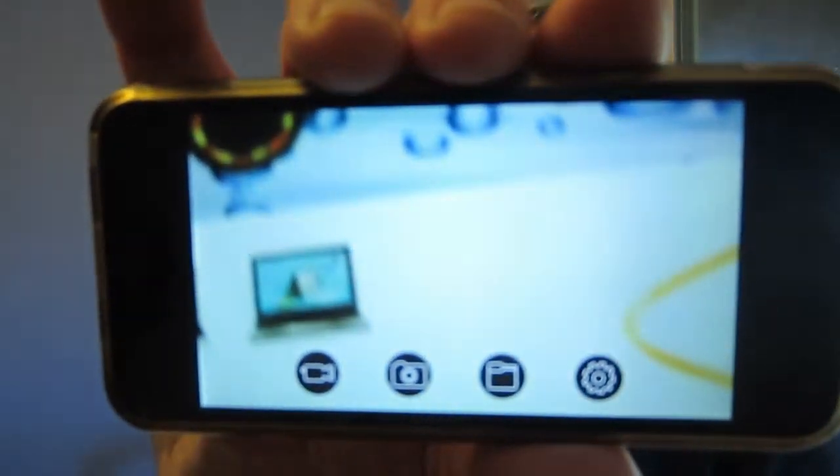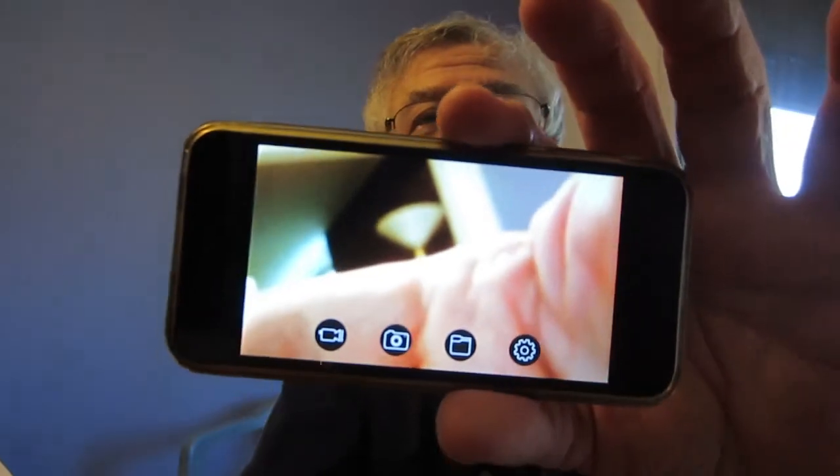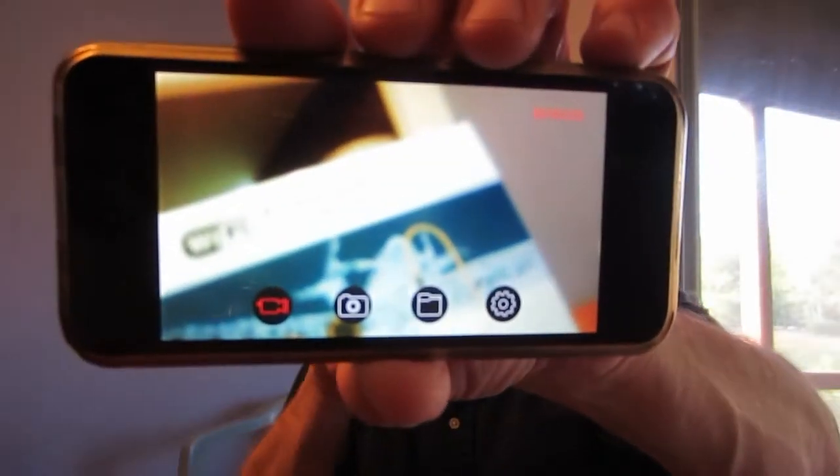It focuses close up. I have it set at 720p. There is a record button so that you can record and then save the file. I hit the camera icon and it's now recording.